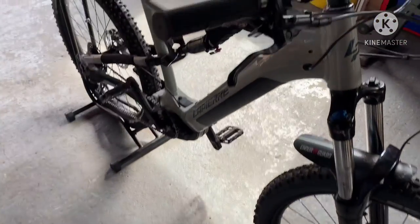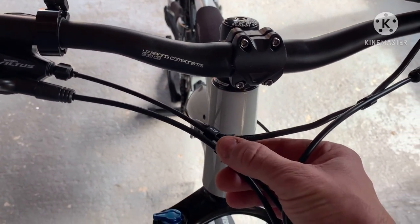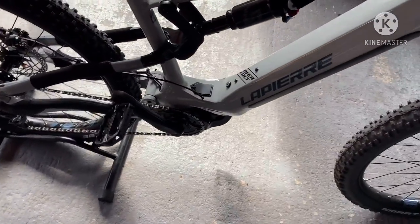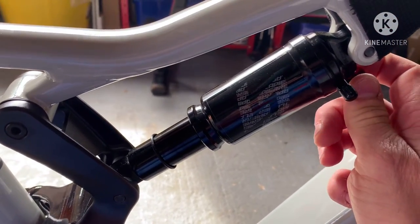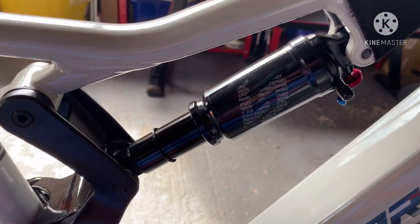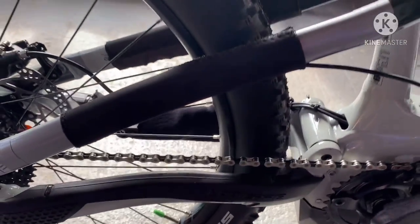I've got Shimano disc brakes. These are really good as well. They hold the cables all together, so it's a nice tidy cockpit. The shock is brilliant because you can lock it off. You've got your rebound dial here — I always set it to minimum. I've got 180 PSI in that shock. I've also put my lovely insulation tape just to protect the frame as your feet go round.